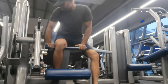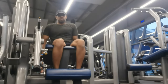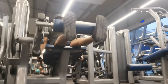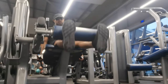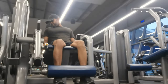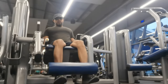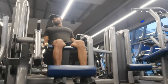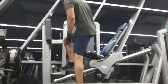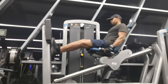We are doing two compound movements: the back squat and the stiff leg deadlift. The leg extension is an isolation movement targeting the quads, and the seated leg curl targets the hamstrings. Now, the calf muscles — we also train the calf muscles, using the leg press machine.